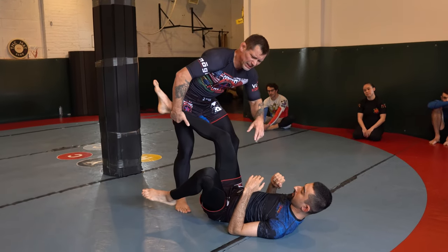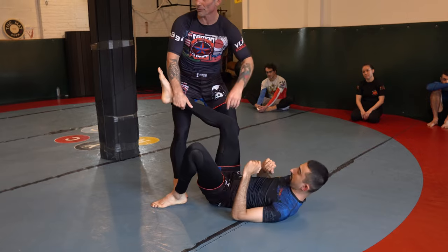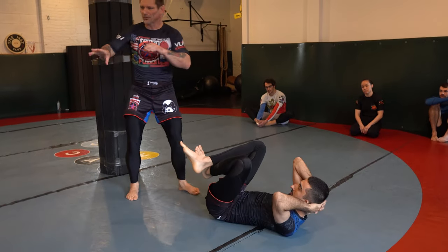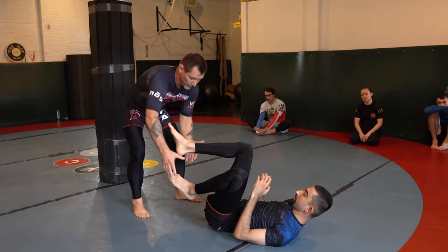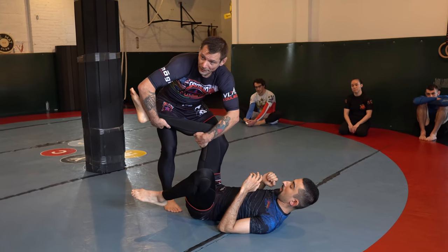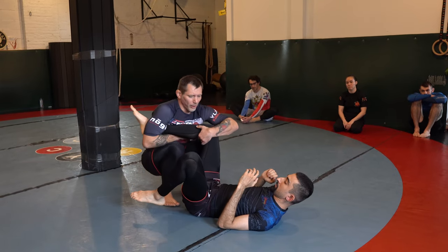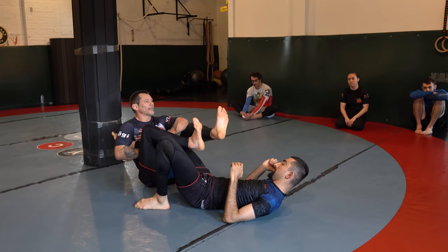I'm stabbing in the pocket. He might start tapping. I don't care — it's irrelevant, it's just smoke. I'm selling him something right now. I want a leg lock, but I'm selling something else. Same thing we just did before — as I fall, I clear both legs at the same time.